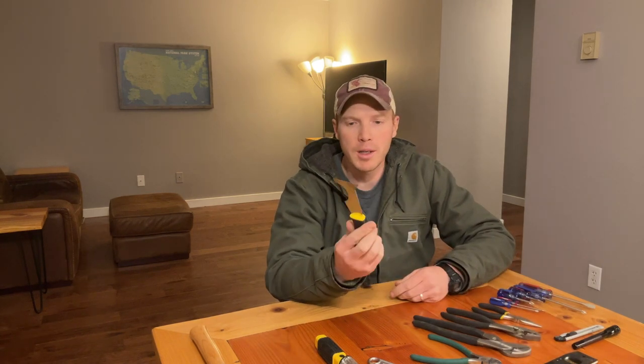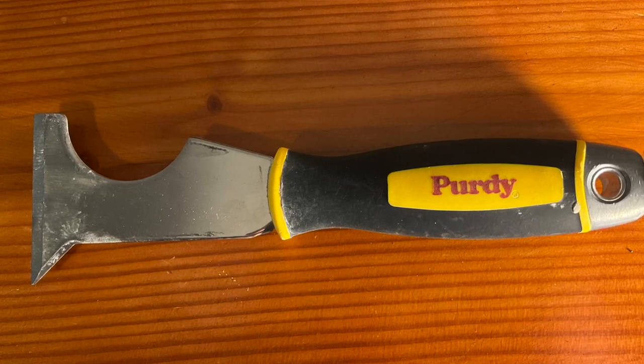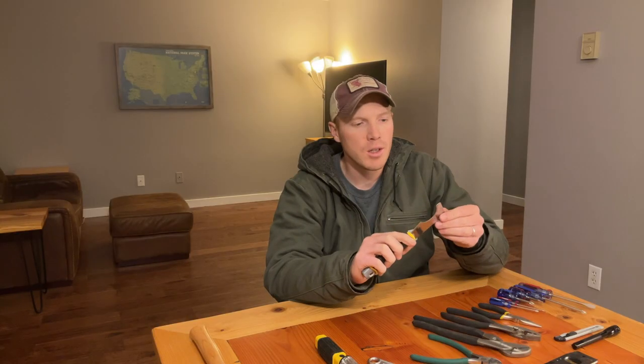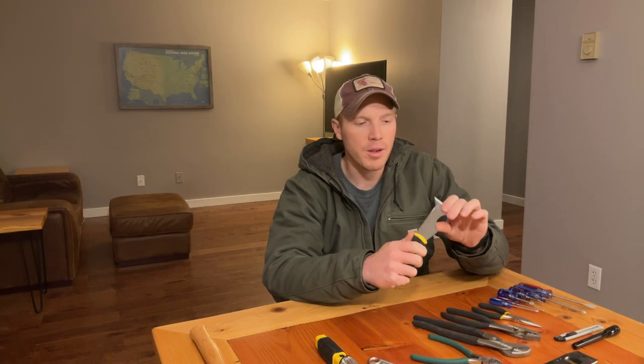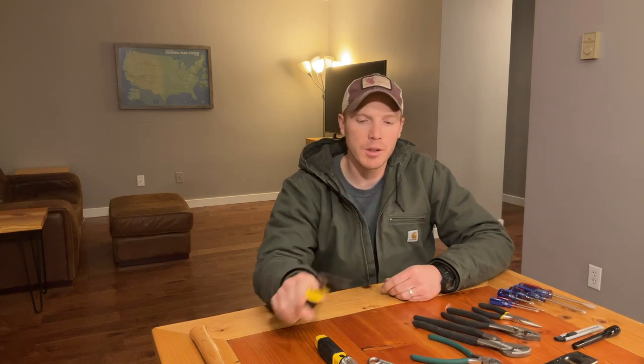Another item I recommend is a utility putty knife. This little tool is used for scraping — it's got different bevels and angles so you can scrape, clean, and adjust a bunch of stuff. You can also use it to pry things loose. Pretty handy and a very cheap utility tool.